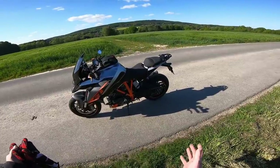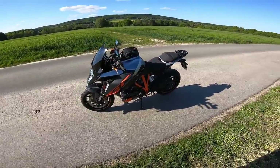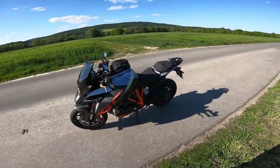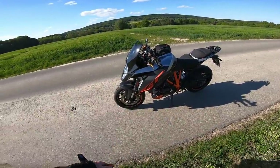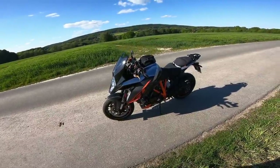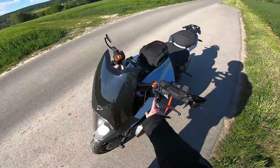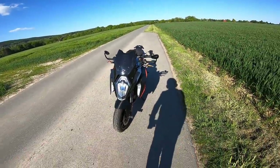Another thing I like is the build quality — it's really high spec. Even the plastics, which I've never been a fan of when they look cheap and nasty — on this bike I haven't had to cover or paint anything. The quality is genuinely good. I've had no issues other than the master cylinder that was replaced under warranty. The build quality is solid throughout.